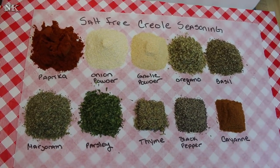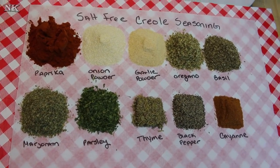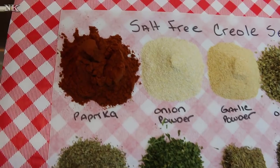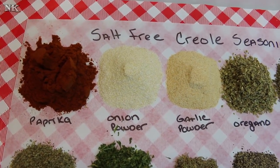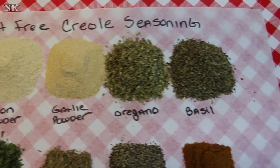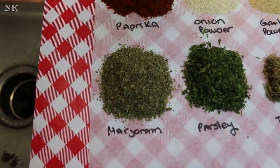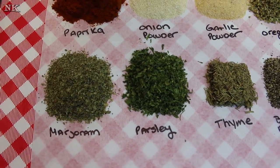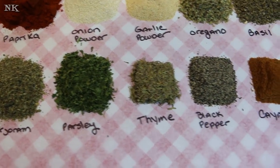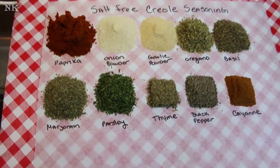We're gonna start off with four tablespoons of ground paprika — that's a sweet paprika — two tablespoons of onion powder, garlic powder, oregano, basil, marjoram, and parsley, a tablespoon of thyme, black pepper, and cayenne. That's pretty simple.